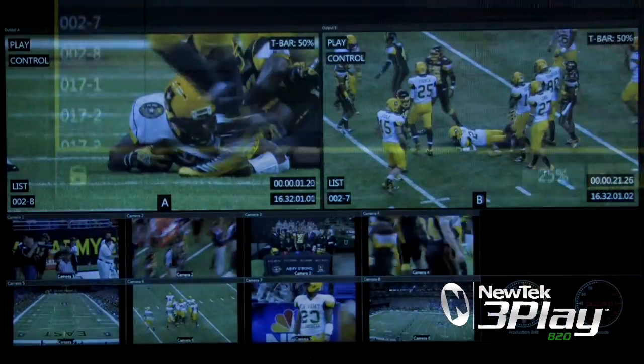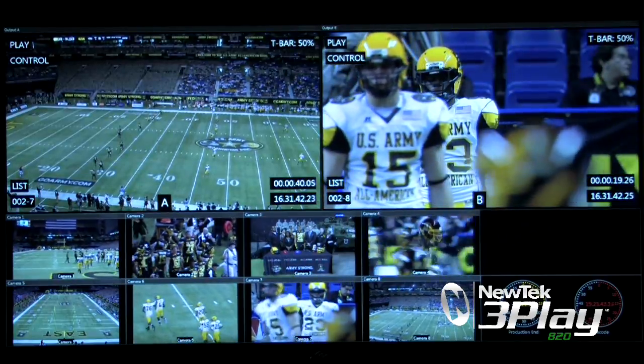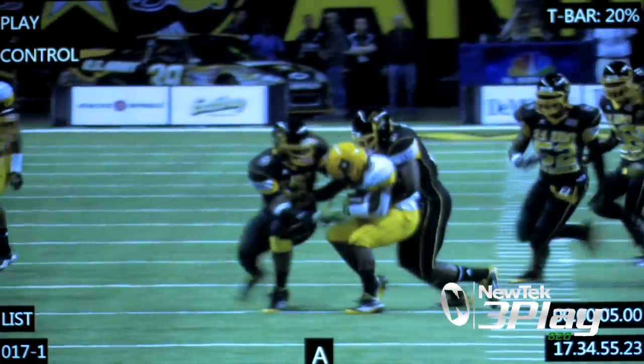Not only can you cut between replay events, but you can also dissolve between those events as well, capturing the action in slow motion detail from every angle with mixed playback speeds.